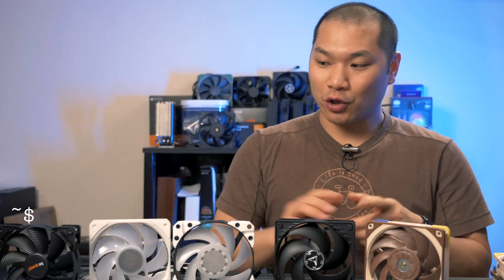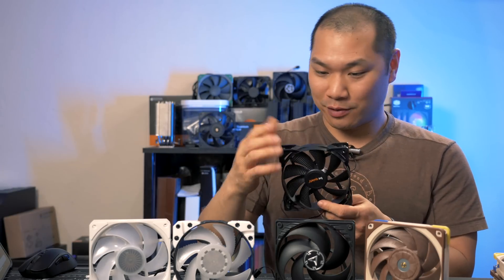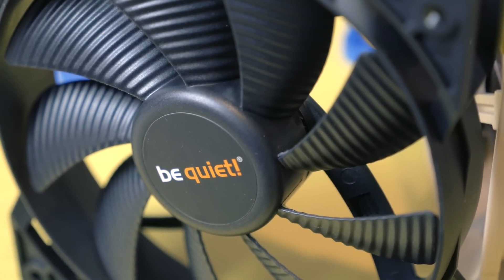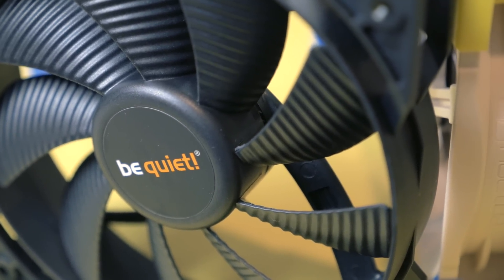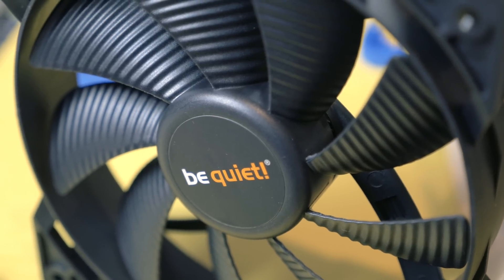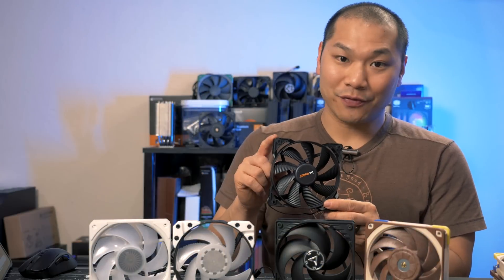For a final discussion, let's start with the Be Quiet Pure Wings 2. If your AIO comes with it — say you've got a Pure Loop — I wouldn't go ahead and replace it. But at the same time I wouldn't recommend buying one of these to use as a radiator fan. It's not a bad fan but it's very average, and it really isn't priced particularly high for what it delivers. As a case fan this is excellent too.